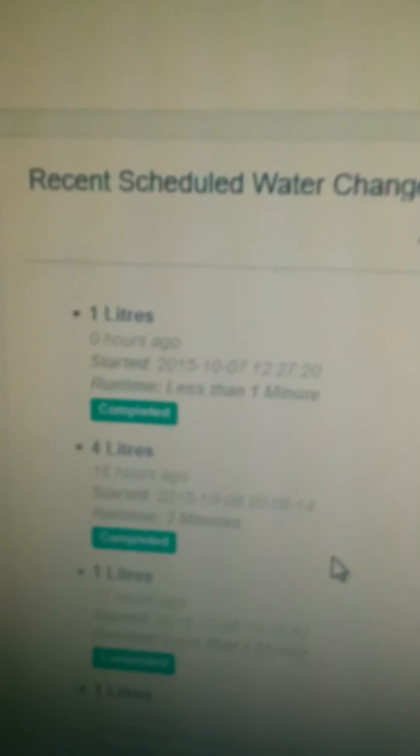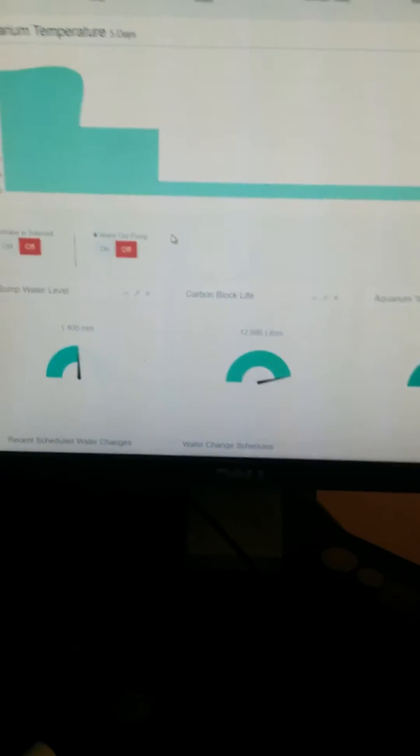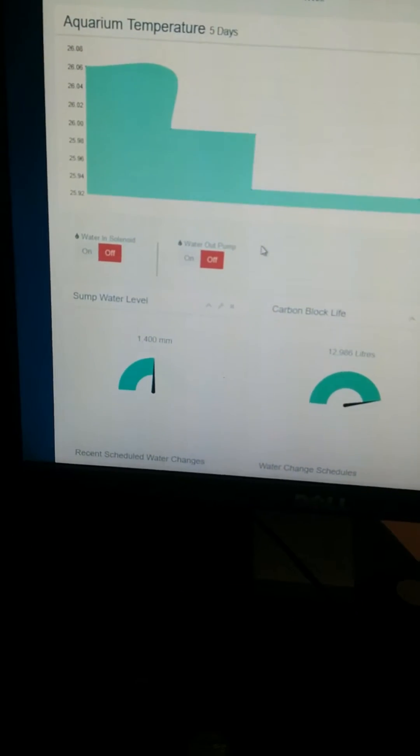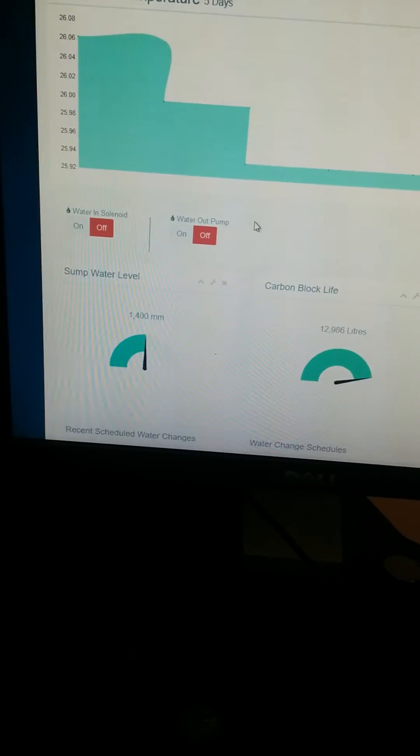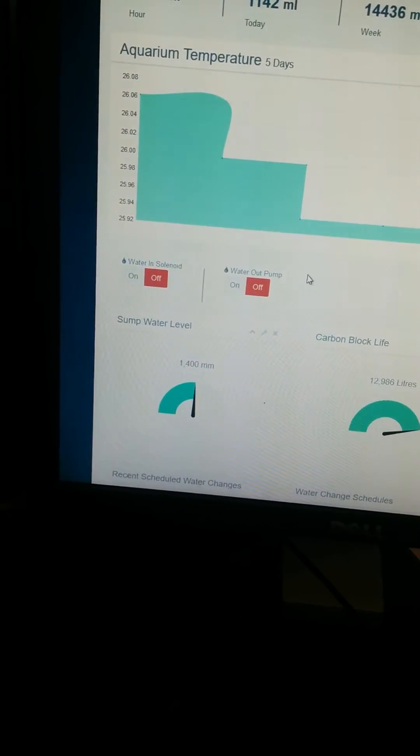Going back to our screen, it says the water change is now complete. This list shows what was run — it ran less than a minute ago, showing when it started and how many litres of water were changed. As you might have heard, my phone beeped — I've got this connected to PushBullet for Android, so it sends me a message whenever a water change is completed, showing how many litres it did and how long it took.